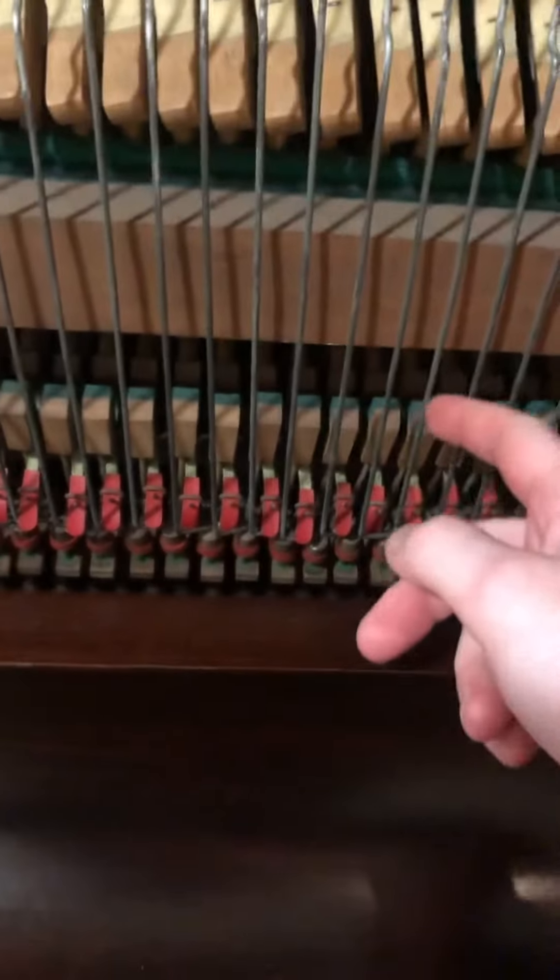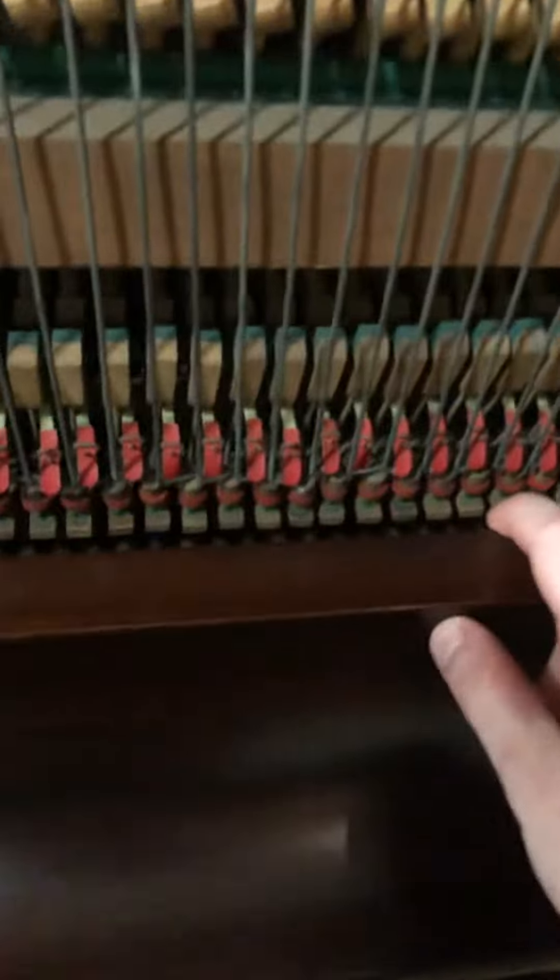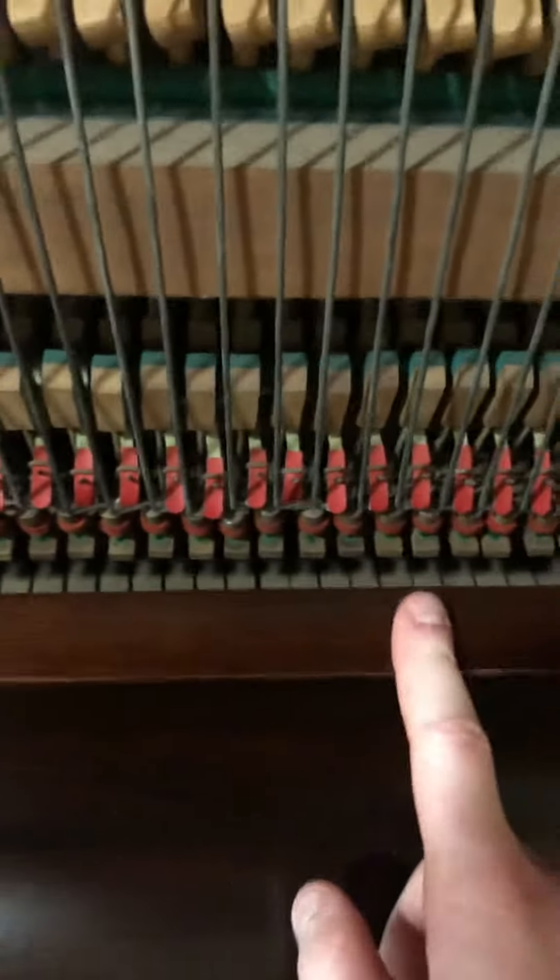Anyway, this is quite a good conditioned piano for a 130-year-old piano. So if you ever need a piano, if your piano has one of these, and when you press down it's either hard to press down or it doesn't come back up, then just comment on my video and I can help you out. Thank you.